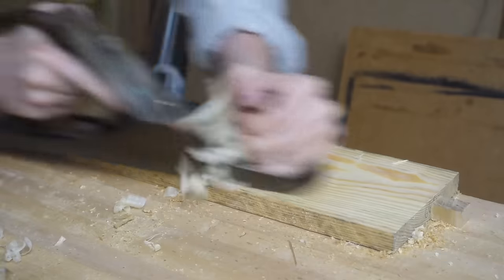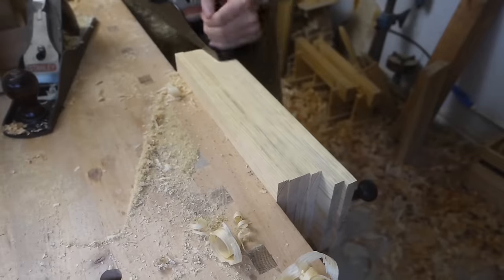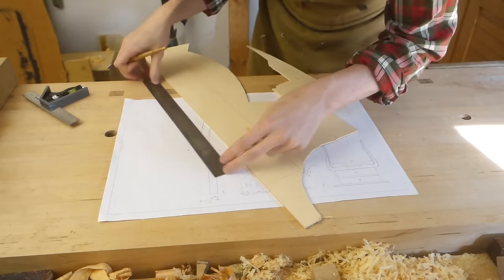There are a lot more pieces to square up, but showing it all would make this a feature-length film, so we're going to jump ahead to the next step, which was to make some patterns for the curved pieces, starting with the cabriole legs.